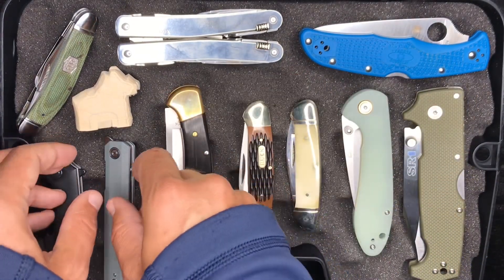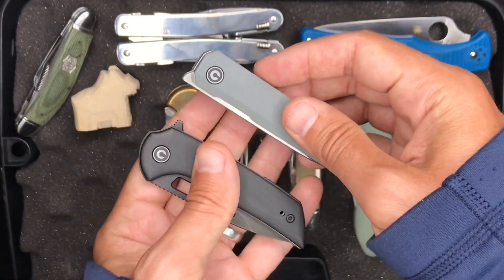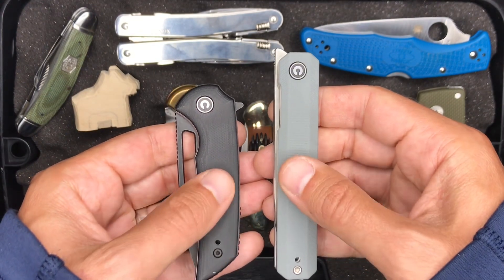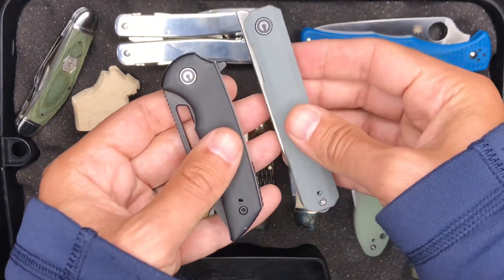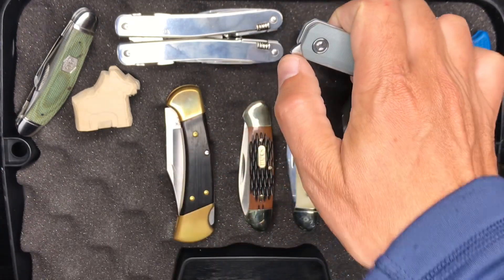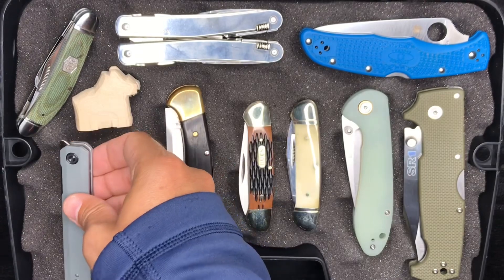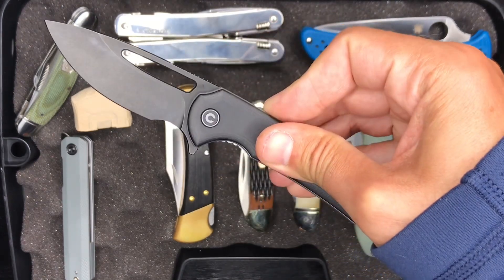The final two selections I teased briefly by just showing the boxes — these are two Civivi knives. This is the X-Arch and this is the Odium. My first two Civivi knives. Not exactly what I would consider cabin knives, but similarly to the canoes, I haven't done videos on them yet so I thought I'd bring them up. If I get the chance I'll try and do a video on both. This one is a front flipper — great action on this one. And this is a flipper as well, not a front flipper, just the classic style push-button flipper.